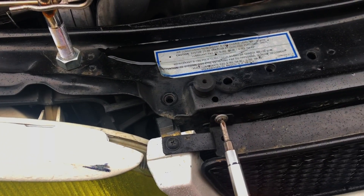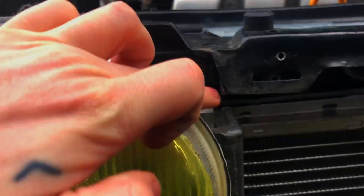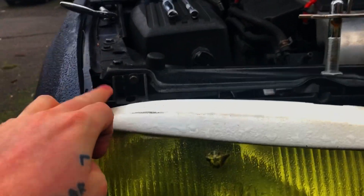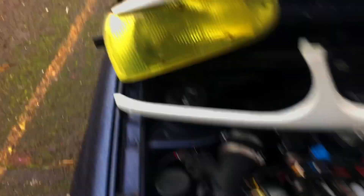So step one, the grille has to come off. If you're me, your grill is only held on by screws. Next there are 8mm headed bolts. That one was never tightened. I'm missing one on this side because this headlight's missing a tab, but there's supposed to be one, two, three, and four, and they're all 8mm heads.